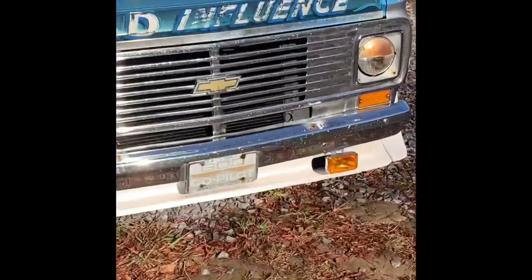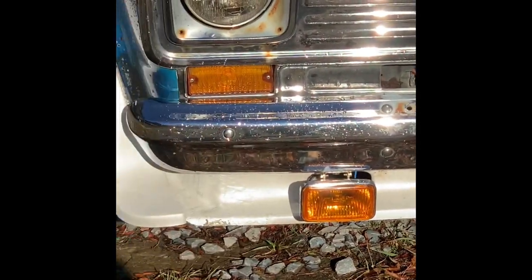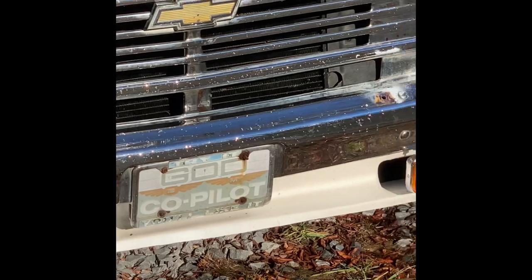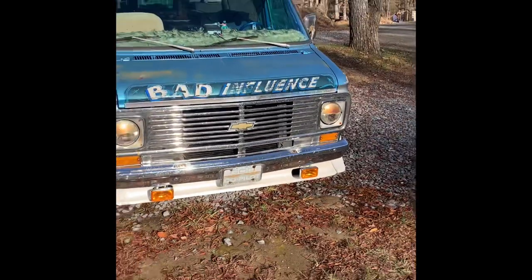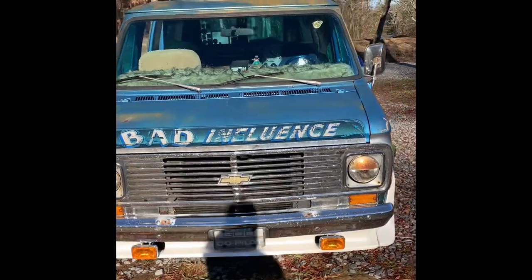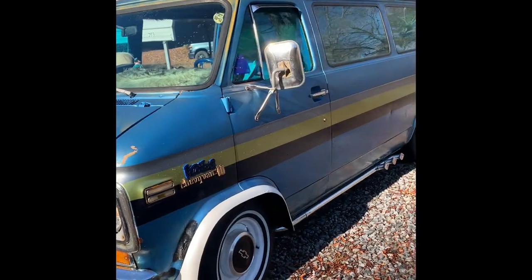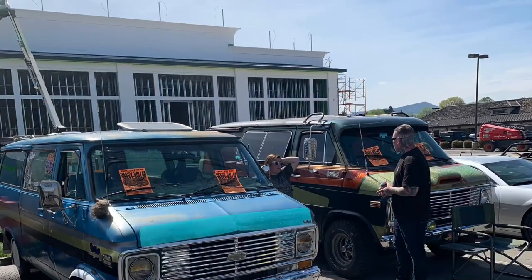Those fog lights are OEM — they're from the '80s — metal, not the cheap plastic ones. I couldn't wait to get those out of the box. It's a fun van. If you've got any questions, leave them below.